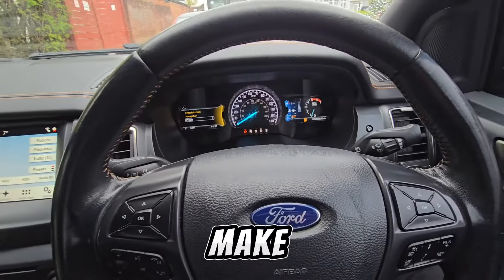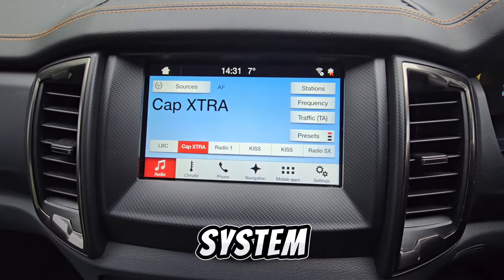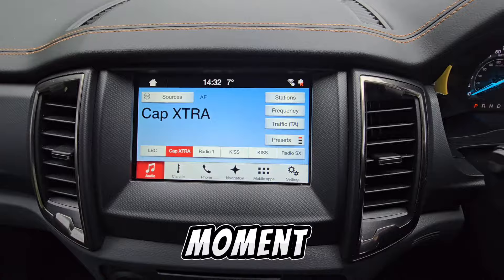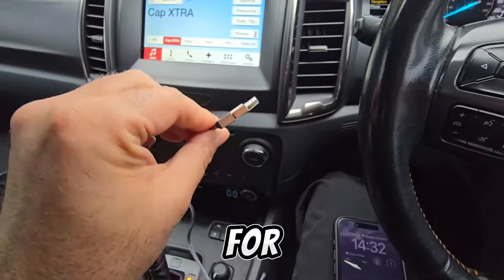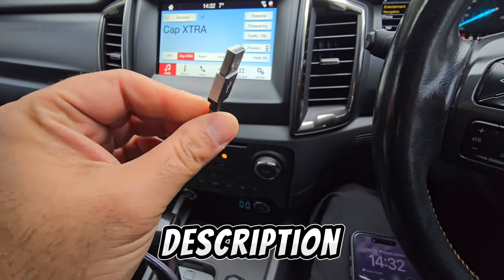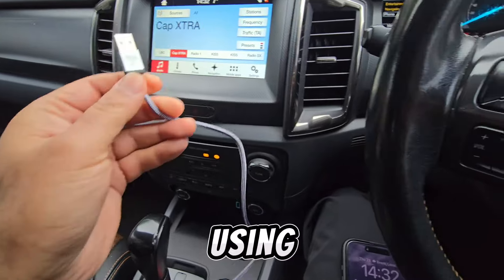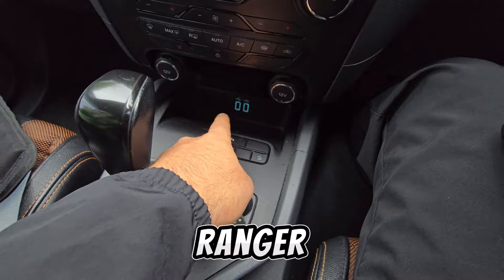Make sure the vehicle ignition is on so your Sync 3 system is on — mine's on the radio screen at the moment. Get your USB cable for your iPhone; I'll put the link in the description below so you can see which cable I'm using.